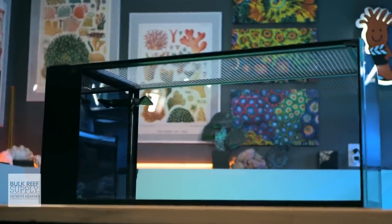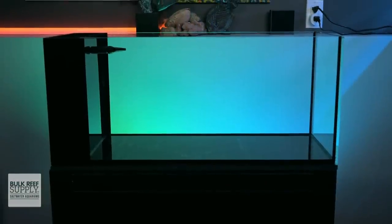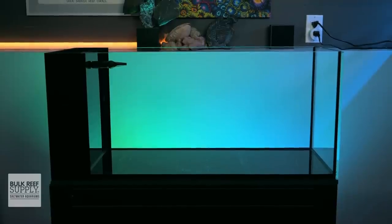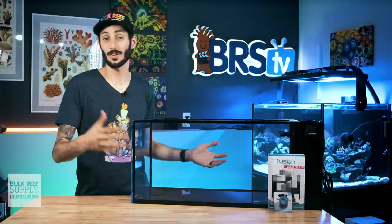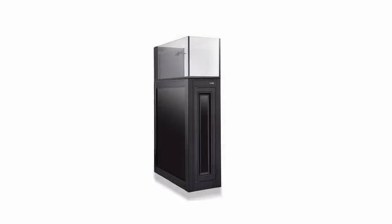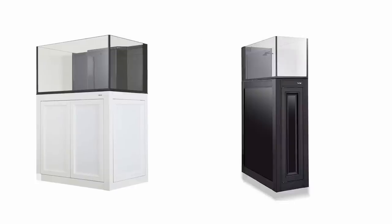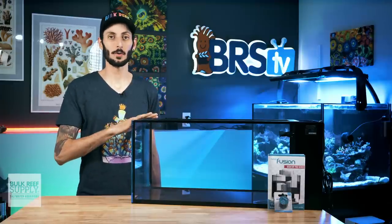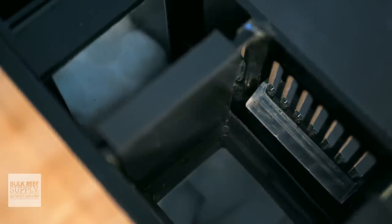The Peninsula style looks fantastic with a three-sided view, and these tanks can be used as a room or desk divider. They also work incredibly well for those who want to use an LED backlight to give their tank a more dynamic and captivating backdrop, with the filtration built into the side of the tank. Both the 14 and 20 are small enough to go on top of a sturdy desk or countertop, but for those who want a dedicated stand, Innovative Marine has some really attractive aluminum profile APS stands that perfectly match both tanks, available in black as well as white.